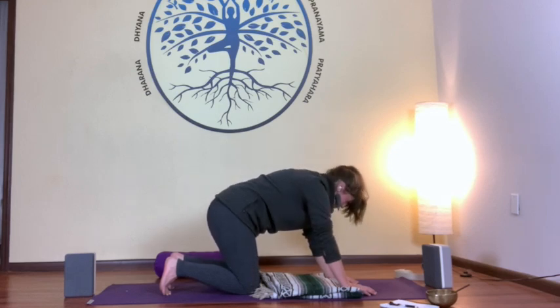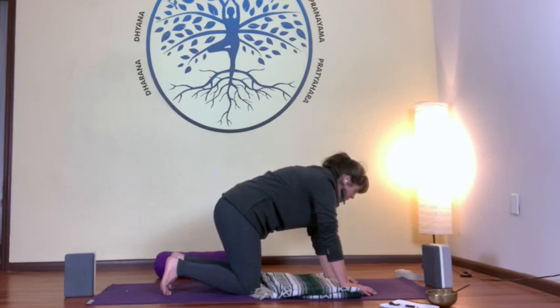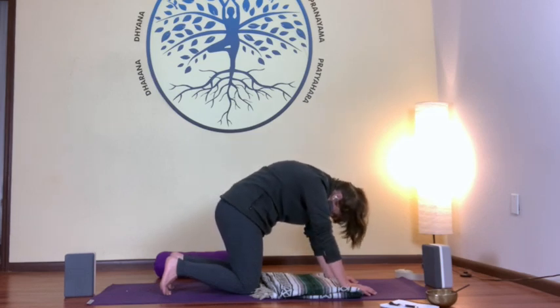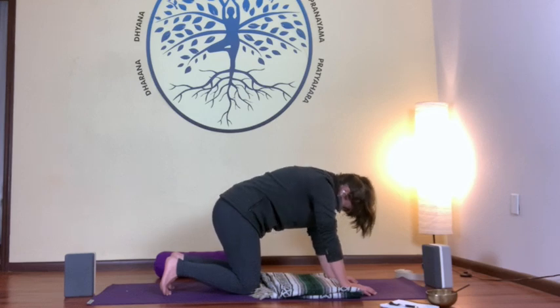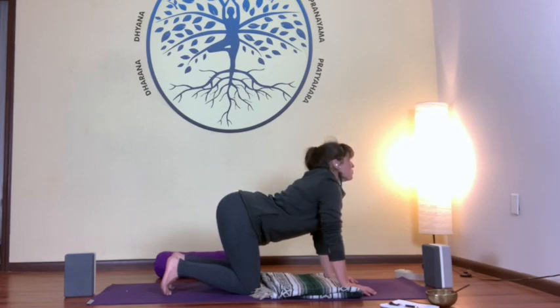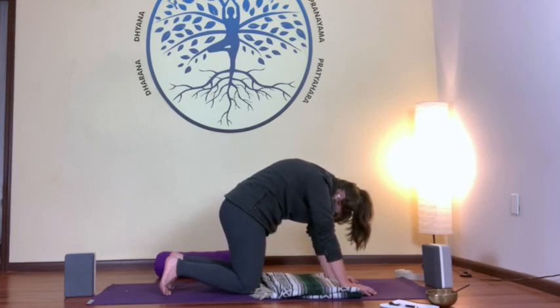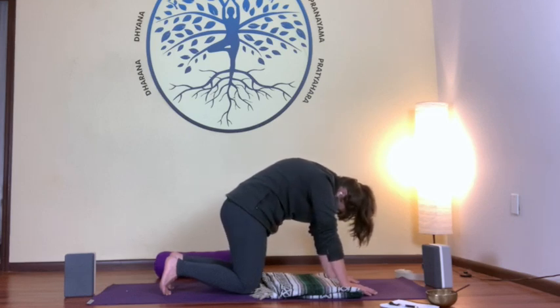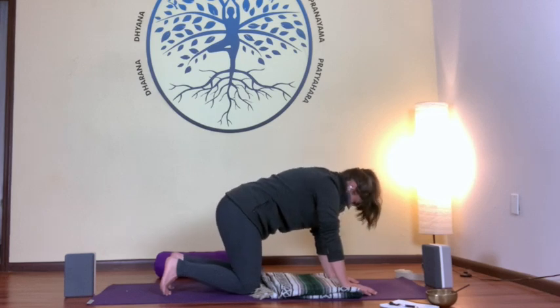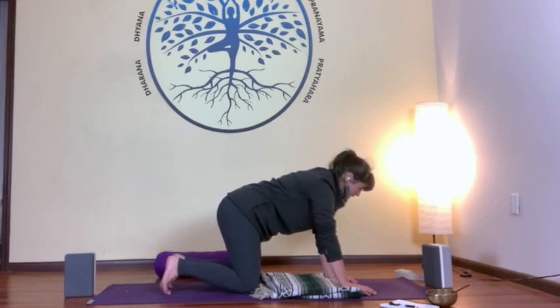You also have the freedom to engage in different movements — maybe going side to side or in circles. I'm feeling cat-cow today, but please don't let that stop you if you want different movements. When you're in cat, really push away from the earth, creating space in your shoulder blades. When you're ready, come back to neutral spine and tabletop.